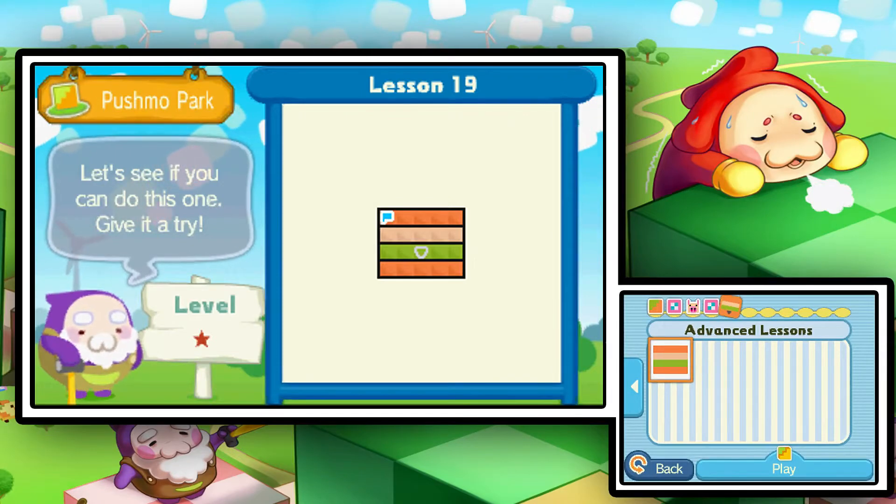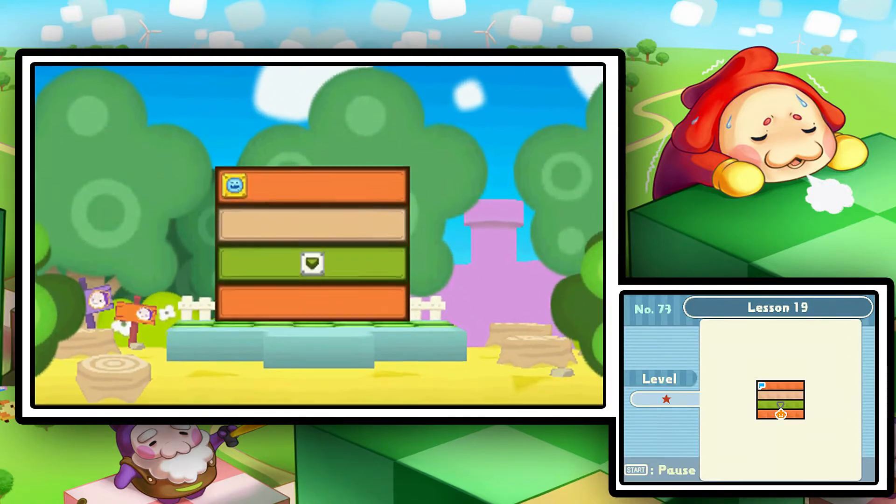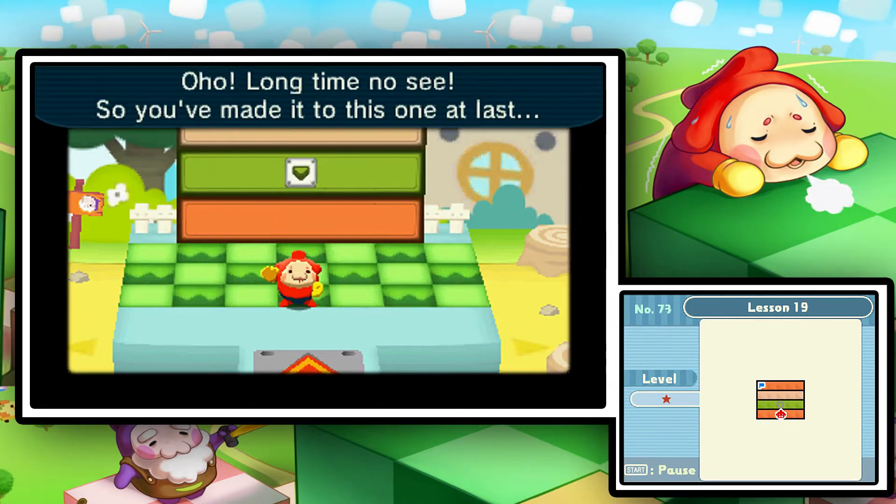Ladies and gentlemen, my name is Elsa Cruz and I'd like to welcome you back for more Pushmo. Here we are at the advanced lessons. This is going to be another tutorial-esque video, so if it's a little bit on the long side, I apologize in advance.